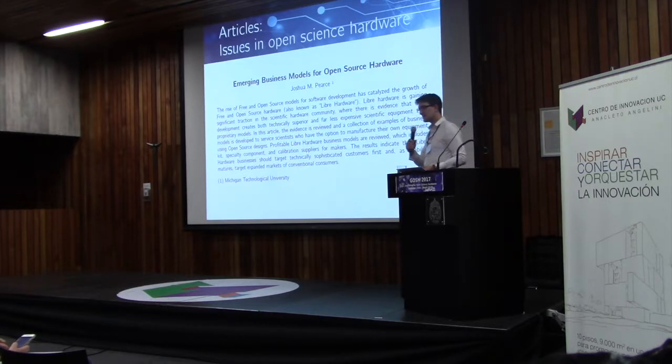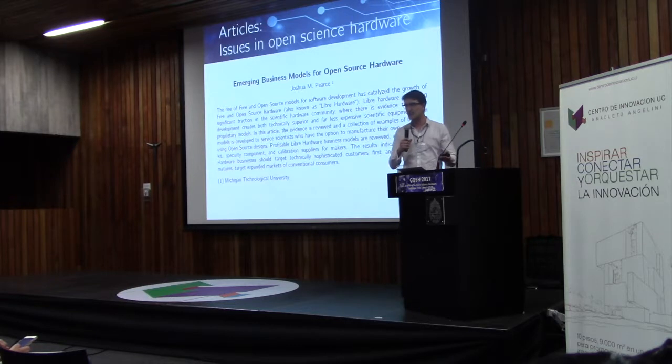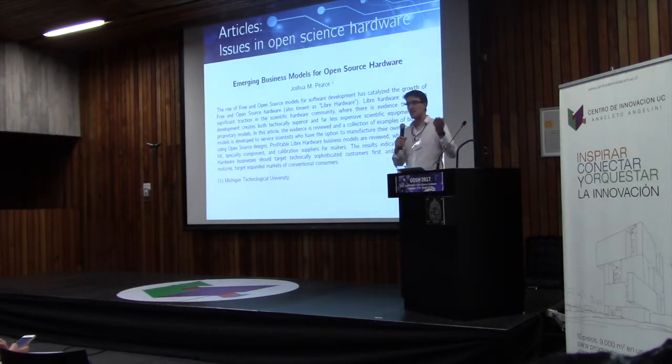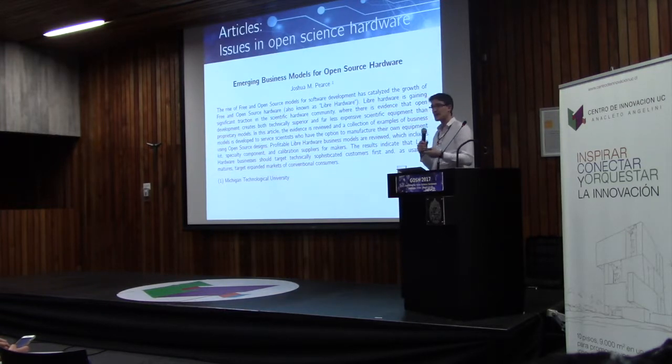Then we have full-length articles. These are not usually hardware pieces themselves, but something about hardware. In this instance, for example, from Professor Joshua Pierce, it's a paper about emerging business models. I've already heard from lots of you who are very interested in this topic — it is relevant. It could also be a social science paper, legal aspects, educational aspects, anything like that as a full paper.